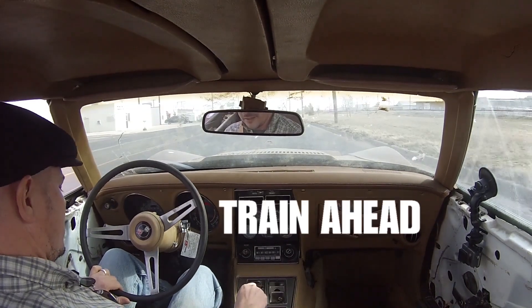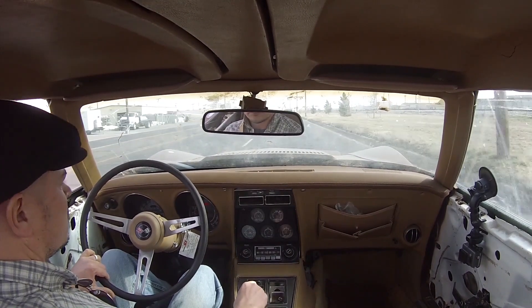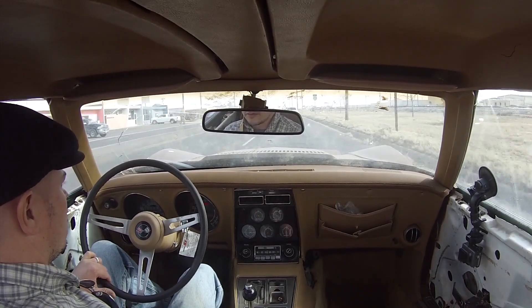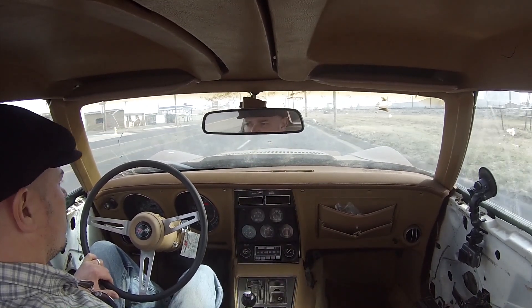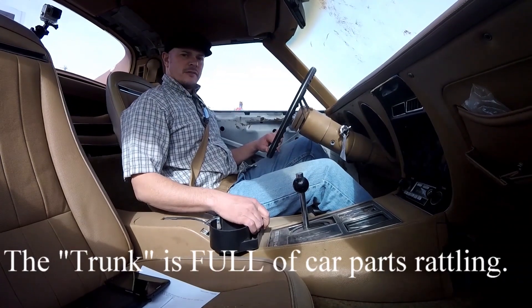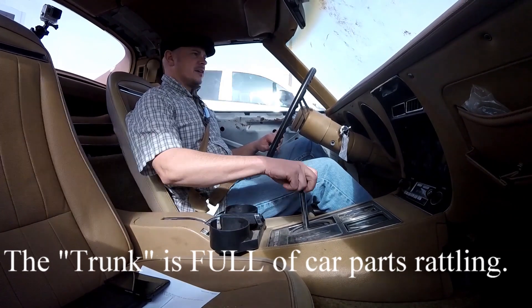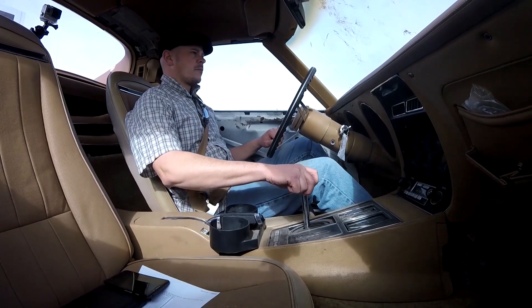So the joys of driving an old car are that you get all the rattles and squeaks and bumps that come with floating on the street. And go figure, the train. All right, not going to be the quietest car.